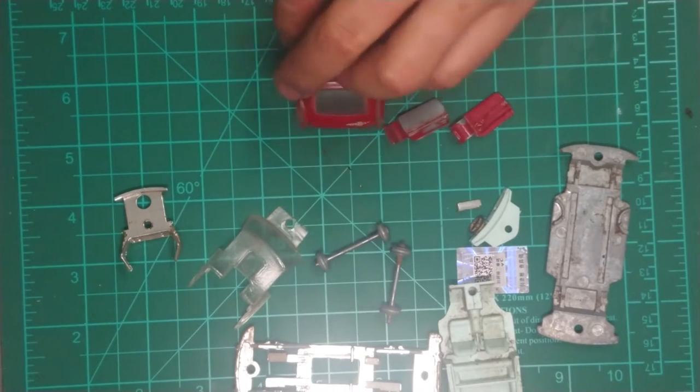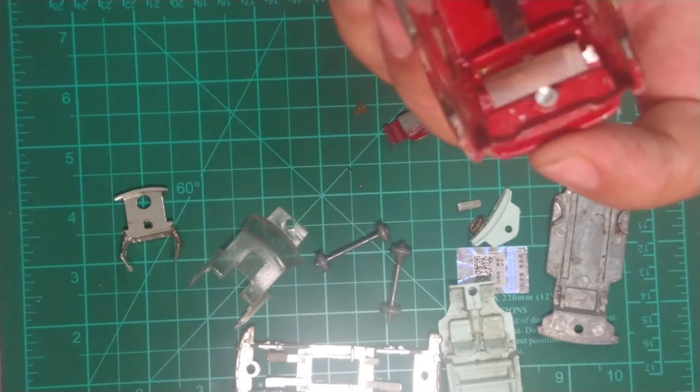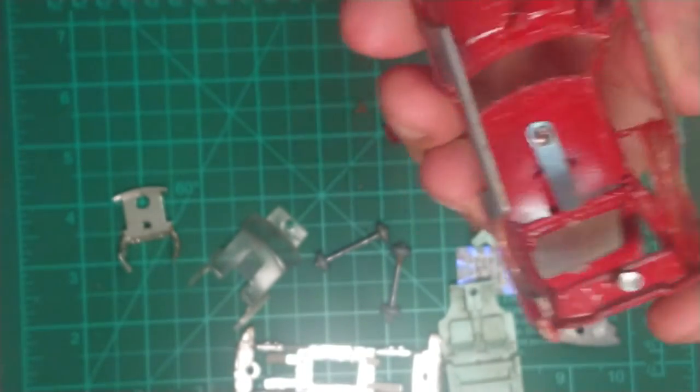I'm going to strip the paint off this one. I actually want to try and leave the MGB badge on there - I don't know if I can do that, otherwise I'll just print one again. And there's just the back which is also connected with a little spring plate there.